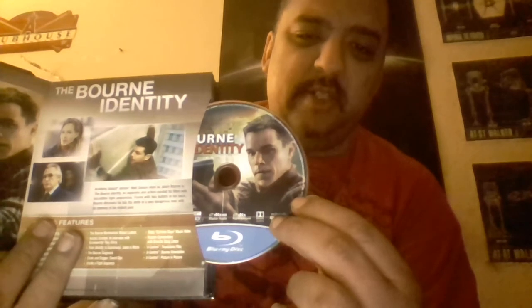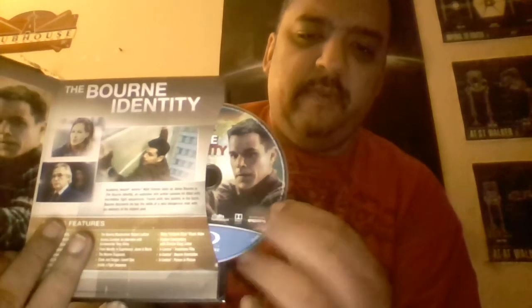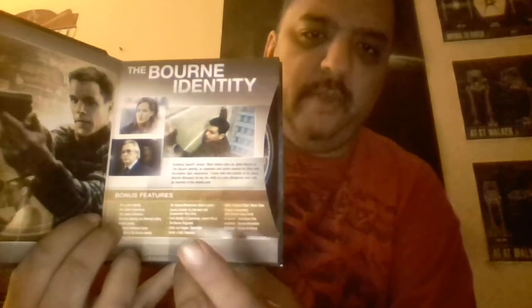I believe this is actually just a repackaging of the original Blu-ray disc, because you can see it's got the original disc art — images from the movie. There's a little summary of what the movie is about right there, and a list of the bonus features. All these bonus features have been ported over from the original DVD.